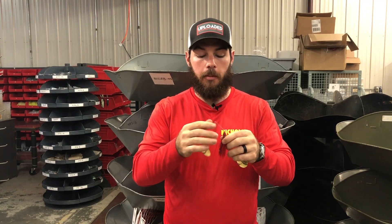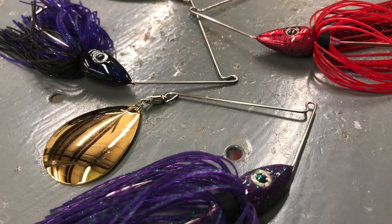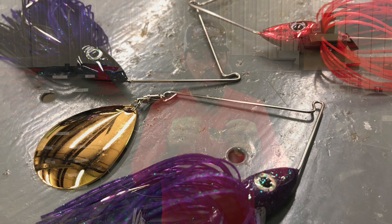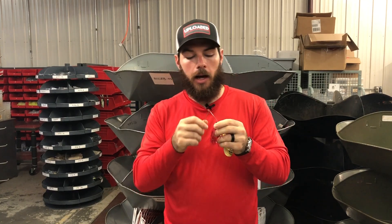As is typical with all of our other spinnerbaits, our nighttime spinnerbaits are built with a heavier wire. That means you're gonna retain all of that vibration from this Colorado blade in the bait itself, rather than having a light wire arm that kind of goes everywhere and loses all that vibration.